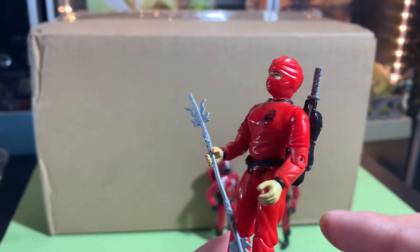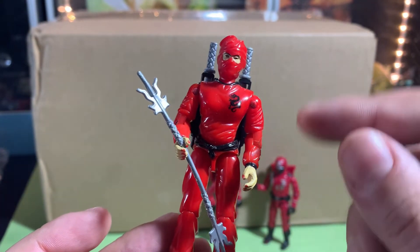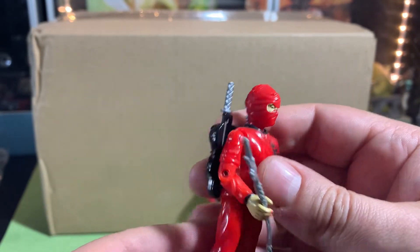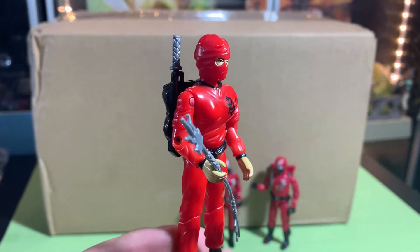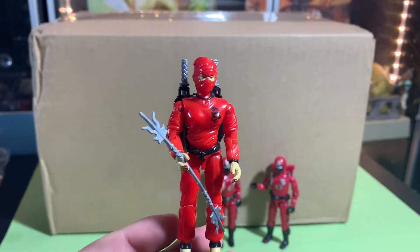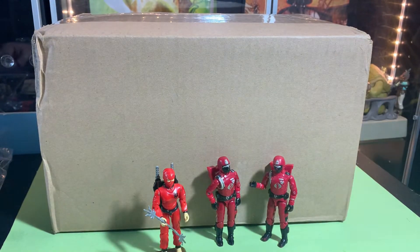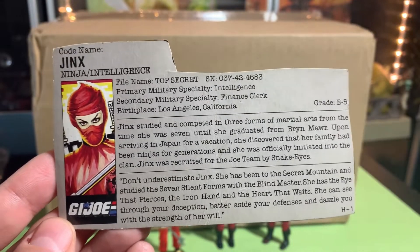The black belt tied around her waist — the paint will rub off that. Then of course the feet and hands, some of the paint will rub off, so make sure you check those points when you're looking for Jinx. She's an expensive figure; complete with everything right now in 2022, she'll probably run you close to $50–$60, so you really gotta hunt for a bargain.